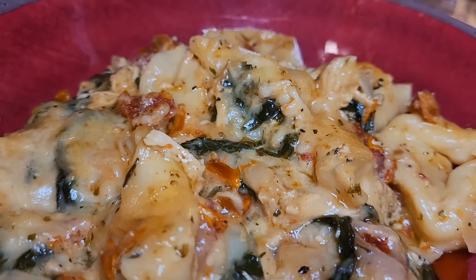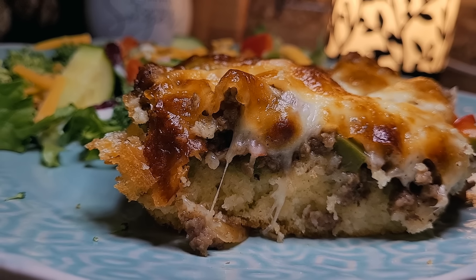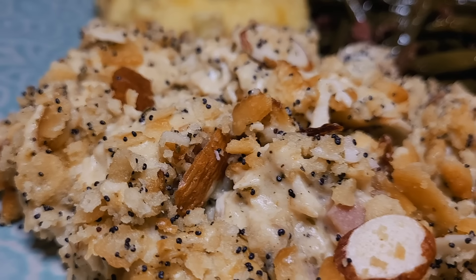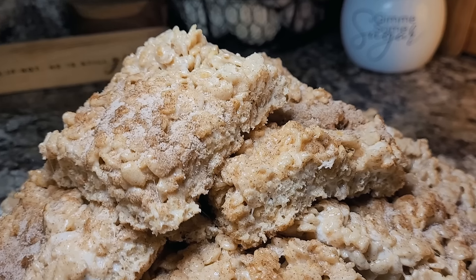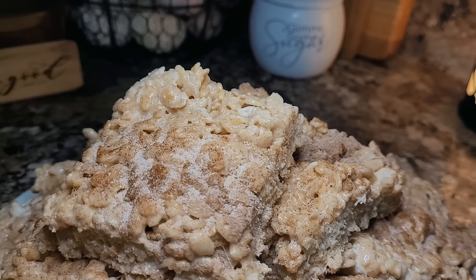Is there anything better than a cozy casserole when the weather starts to cool down? With busy days and chilly nights, casseroles are the perfect solution. They're easy to make, comforting, and full of flavor. This week I've made three brand new casserole recipes, each one with its own unique twist and flavor profile, and every one was a hit with my family. As a sweet bonus, I'm sharing a fall-inspired churro dessert that puts a fun spin on a classic favorite.